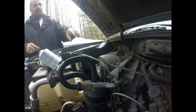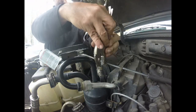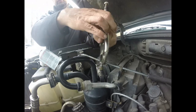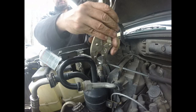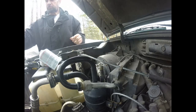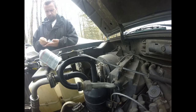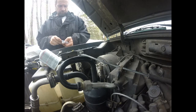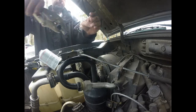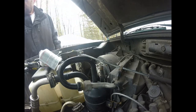Now let's replace the other Schrader valve. I made this tool out of an old rivet. Same thing — just untwist it until it comes out. There's some more pressure still in there. Got our other Schrader valve out. I get my new one out of my bag and tighten it in.